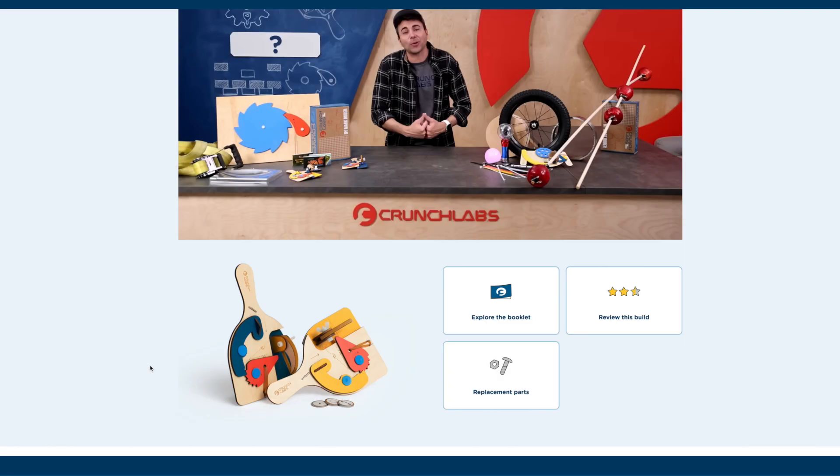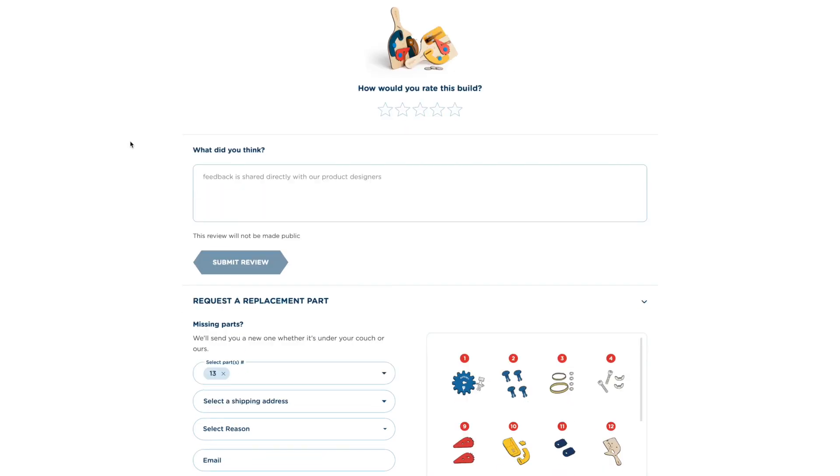Until I found a loophole. Even though I couldn't individually purchase the new coin spinner build box, I could go to the spare parts section at crunchlabs.com and request this new feature. Then all that was left to do was wait.